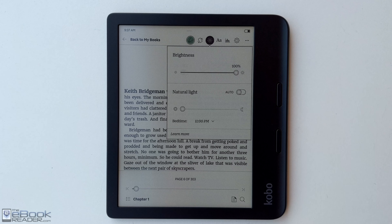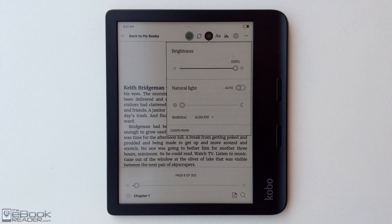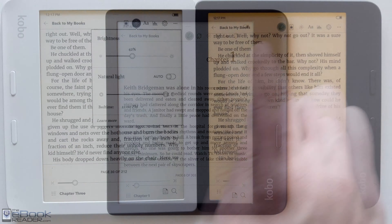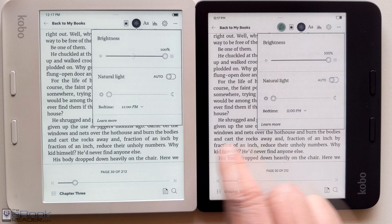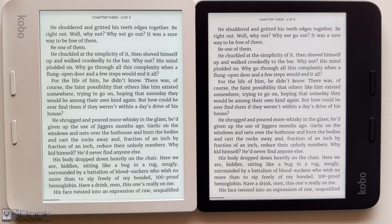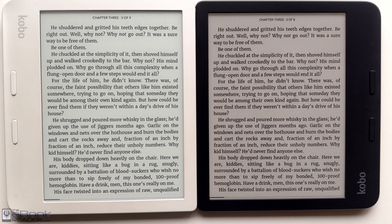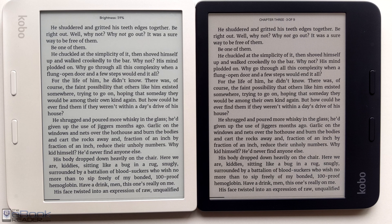When you're outside, the front light is going to have much less of an effect than indoors, but if you're in the shade it will have a little effect to lighten the screen. In the house, the darkness of the color screen is less noticeable because there's just not as much ambient light and the front light helps mitigate the darker quality. As I showed in the Libra 2 versus Libra Color comparison, there's less of a difference indoors with regular lighting than when you're outside.